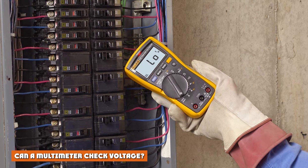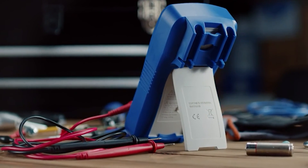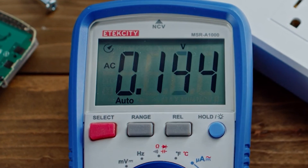Can a multimeter check voltage? A multimeter is a testing instrument that can be used to measure multiple electrical properties, including voltage.